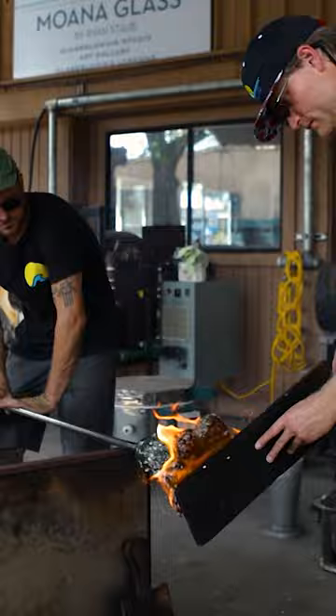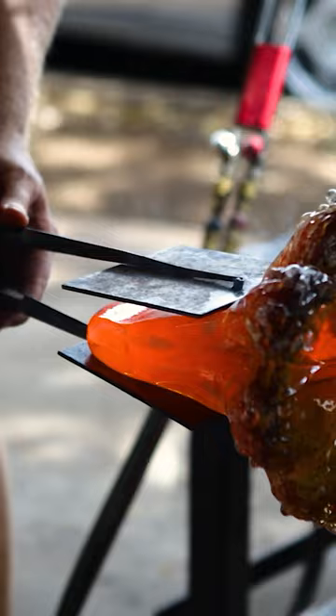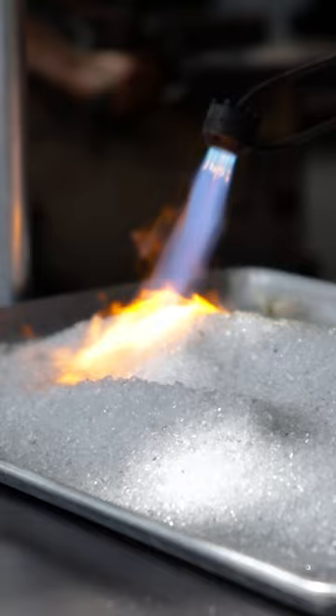Then we'll transfer it, break it off onto another iron, shape the top, and we add the seafoam onto the curl of the wave when it's just pulled out long. We pull it out straight to start off with so we can pick up that foam, and the foam gets torched together at about 3,600 degrees so that we make sure that it's melted in nicely and there's no sharp spots.